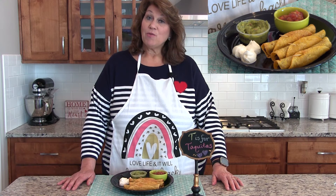I cooked the taquitos for about eight minutes in the air fryer, and if you'd like them a little bit crispier, just cook them a little bit longer. They're best served with guacamole, your favorite salsa, and sour cream.